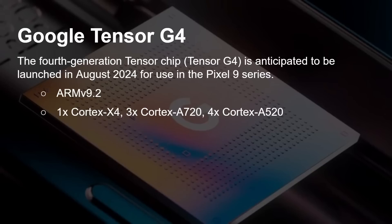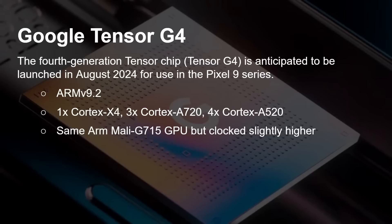The G4 is ARM V9.2. It will have a Cortex-X4 core — an upgrade from the Cortex-X3 in the G3 — and then three Cortex-A720s, so back to three rather than four, making this an octa-core setup. Then four Cortex-A520s. It uses the same Mali G715 GPU, but clocked slightly higher, and the same Rio TPU. So really not much of a change — just a bump on the CPUs, same GPU, same TPU.